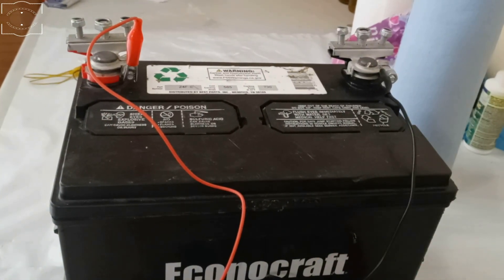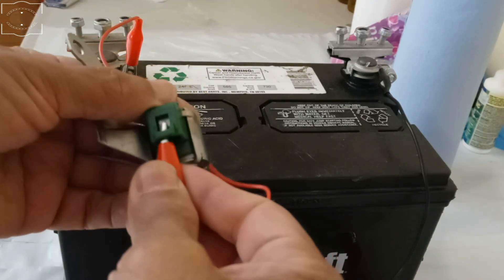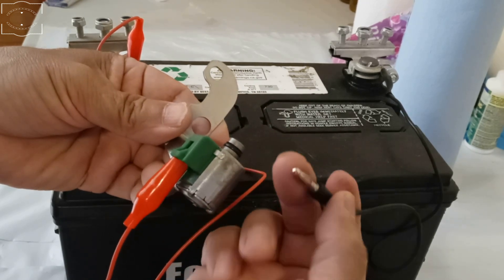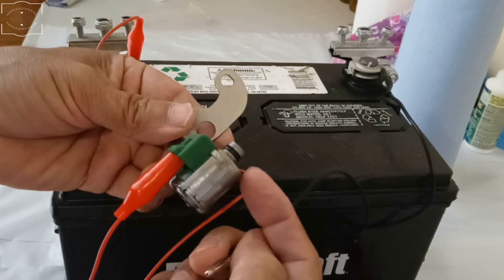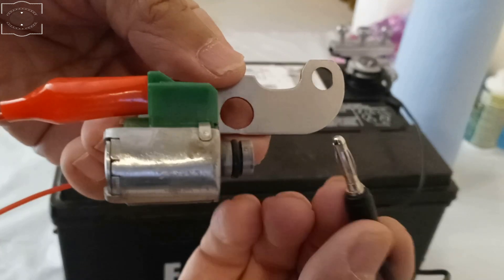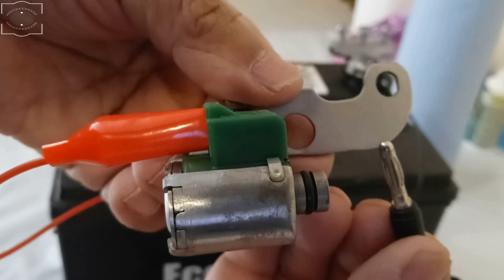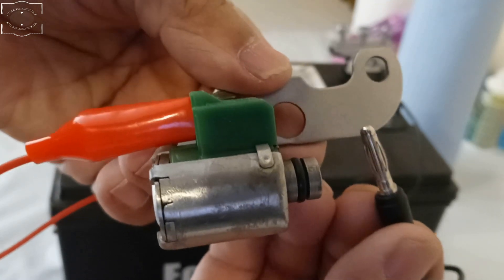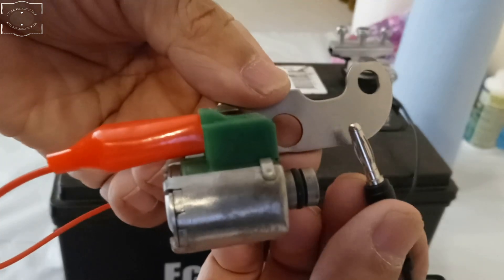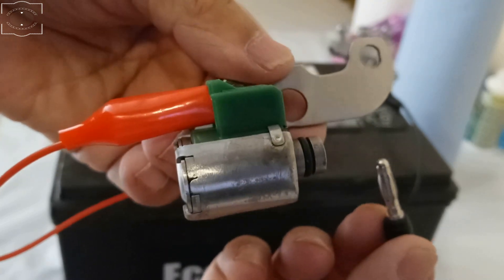Positive right there, negative here. Now what we're going to do is apply 12 volts. If I make a ground here and it's good, it's going to click — it's going to make an operation sound because the plunger inside is actuated. Get close to the camera — I hope the camera heard that click.